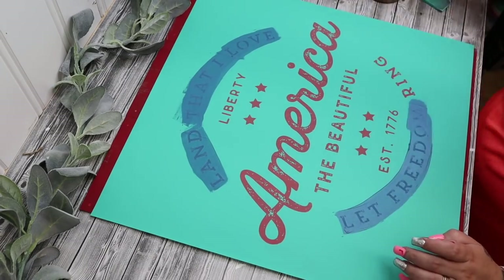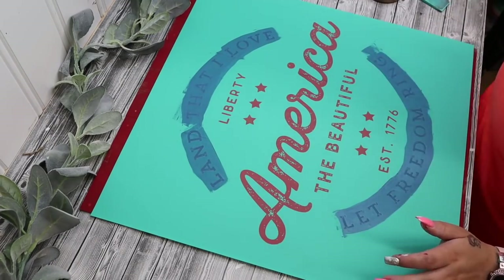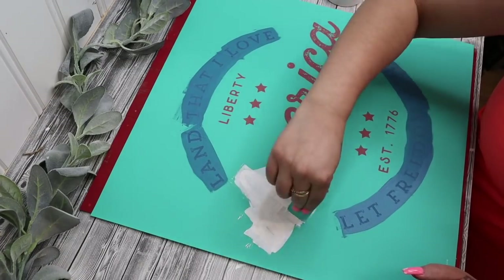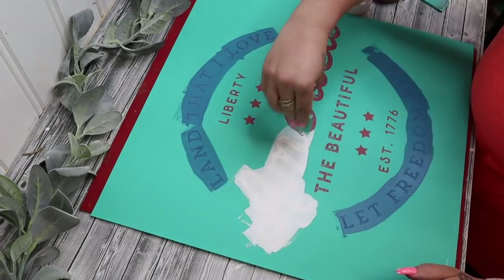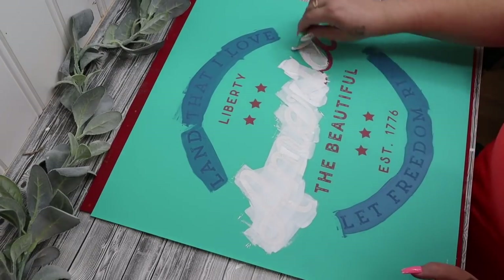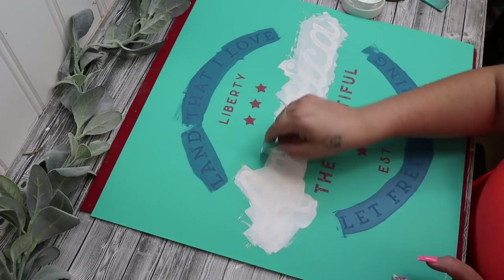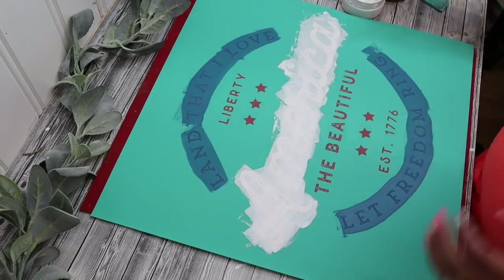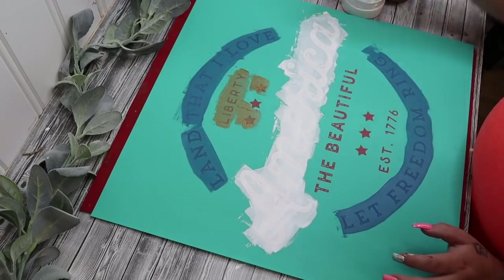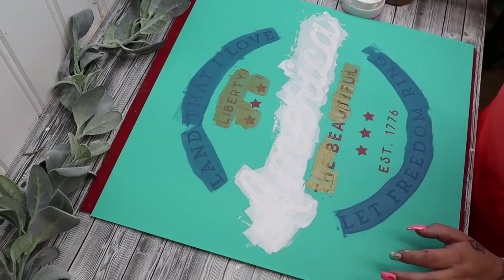So I then took my Colonial Blue and transferred the wording around America with the Colonial Blue. I transferred the America with my white chalk paste. And then the Liberty, the Beautiful, and established 1776 — I did gold. I left the middle stars so that I could transfer on with that blue, and then the established 1776 I went back in with my white.